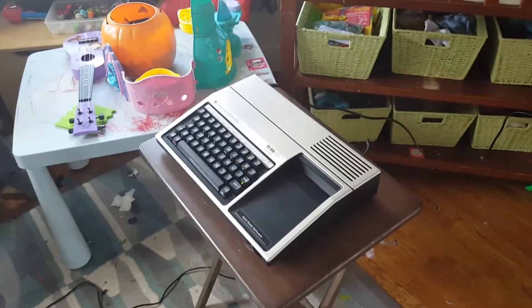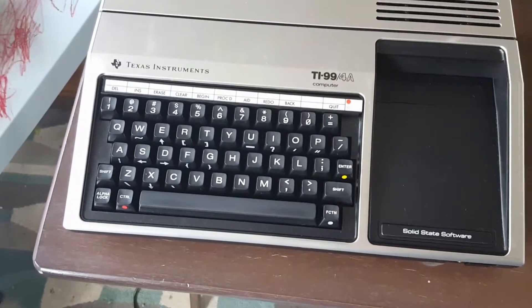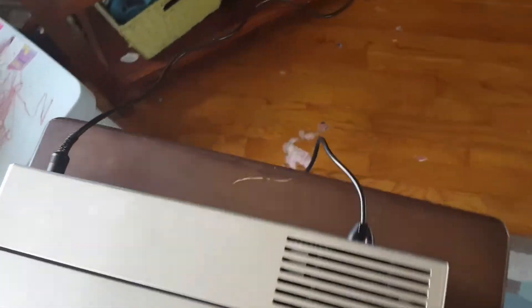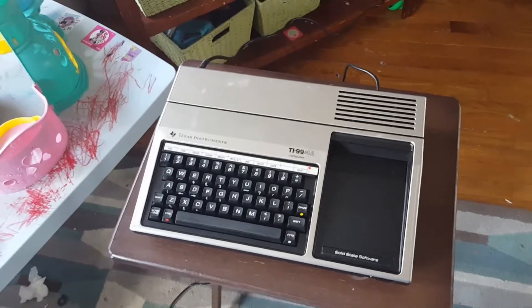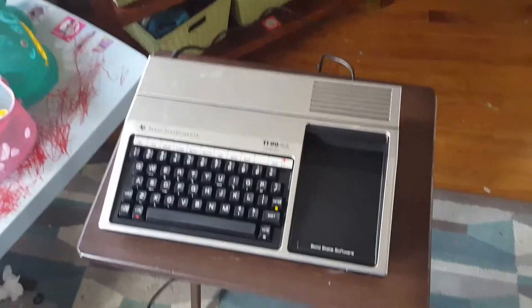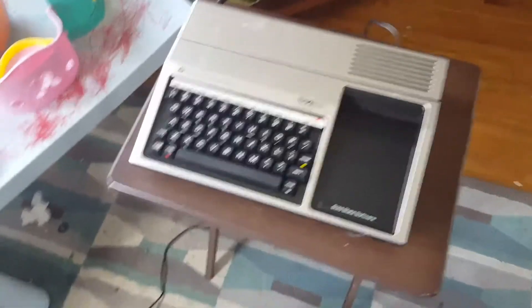I'm about to do something really stupid — I'm gonna take a 30-plus year old computer, plug it into the wall, plug it into a TV, and turn it on. Full disclosure: it was actually plugged in and I played games with it in 2000 or 2001, so this is known to be working at least 17 years ago.